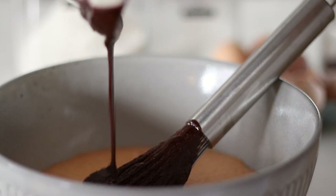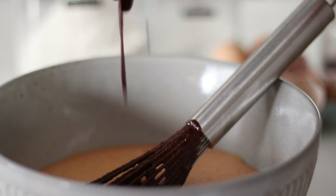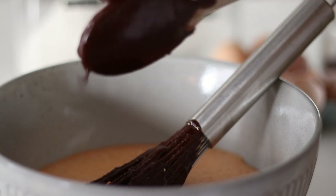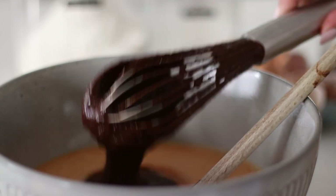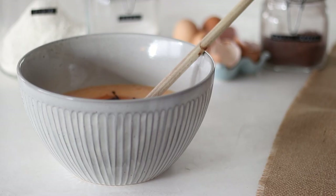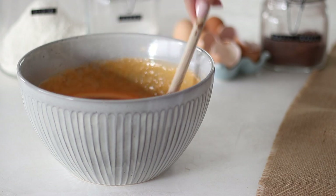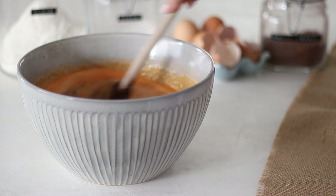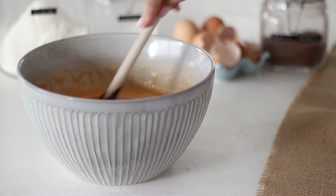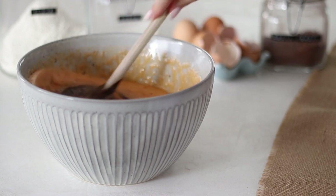Once the sugar has been completely combined with the melted chocolate and butter, give it a little test to make sure it isn't still burning hot — it should have cooled down but we still want it warm. Take the bowl and pour it into the larger bowl with the whisked eggs, using a wooden spoon or a whisk to combine the chocolate mixture and eggs together. It takes a bit of effort as it doesn't really want to combine, but with a whisk it should be easy.